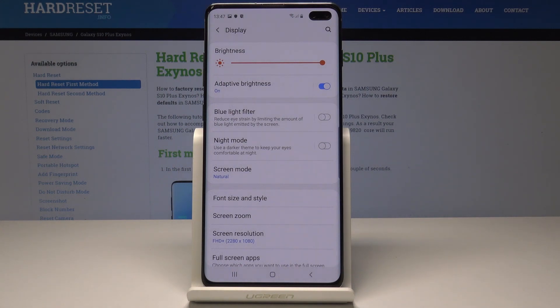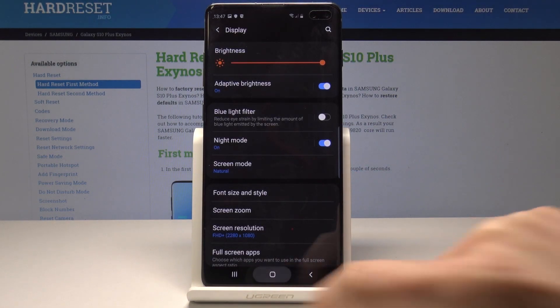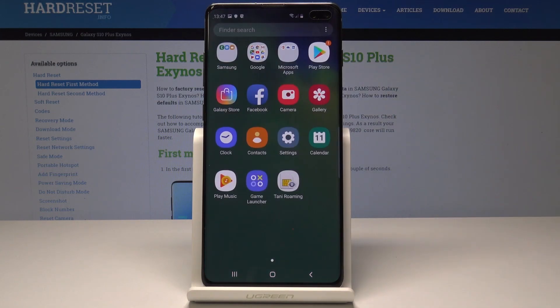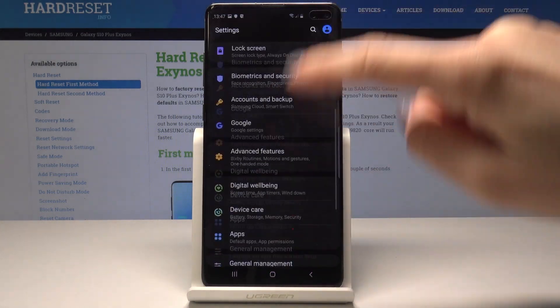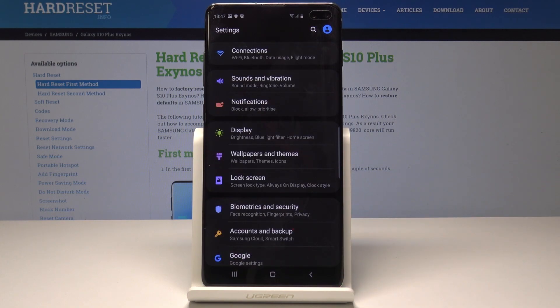This mode will use a darker dim to keep your eyes comfortable at night. So just take a look — once it's on, all your device is in dark mode. The display is black and the letters are white, so your eyes are more comfortable.